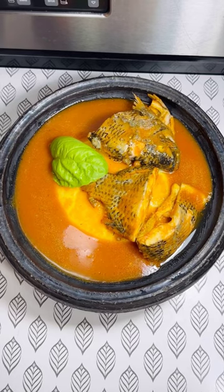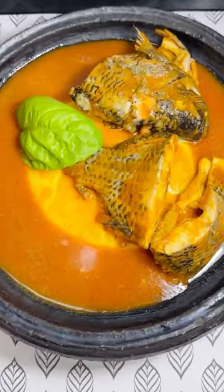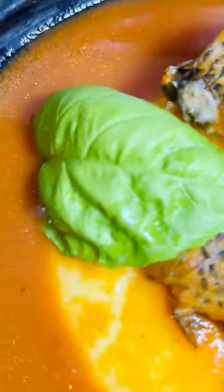And our soup is ready. Just enjoy this with some fufu. Oh my God, you will love it.